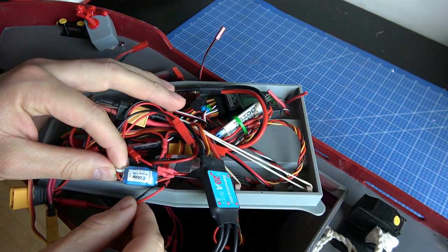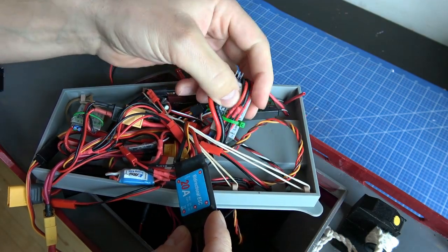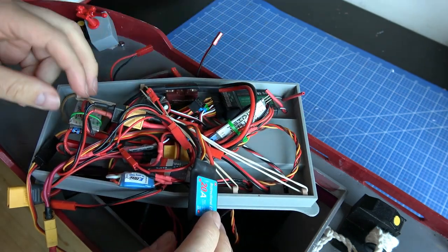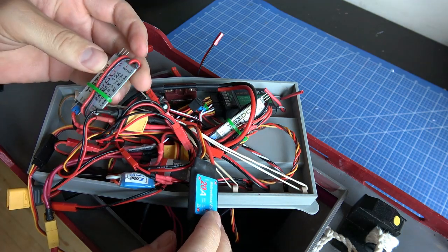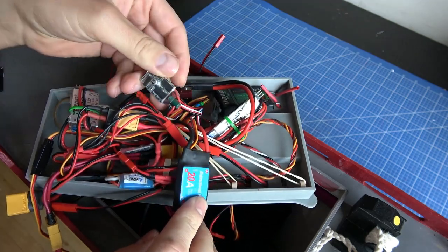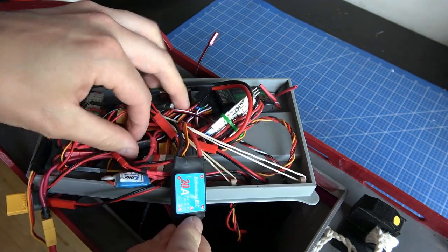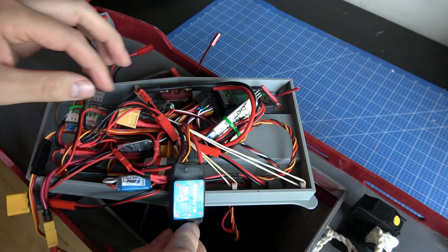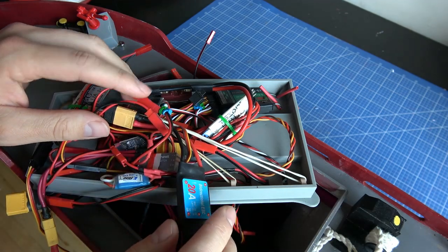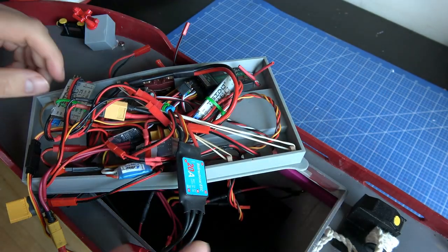That's the ESC for the pump, and here is the ESC for the bow thruster. That's a BEC that converts the current to 5 volts, and there is another one that converts to 7.4 volts. We also have this little switch for the winch and an on-off switch for the lights. We have another on-off switch for the horn that I didn't install yet. The other electronics for the A-frame are inside here.